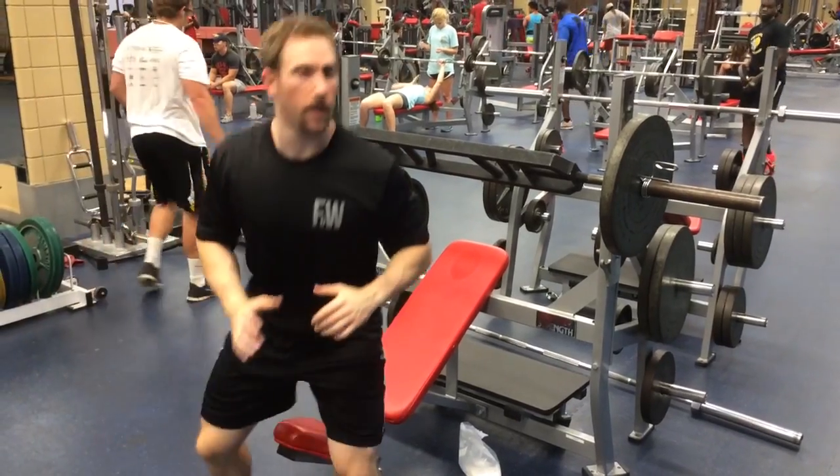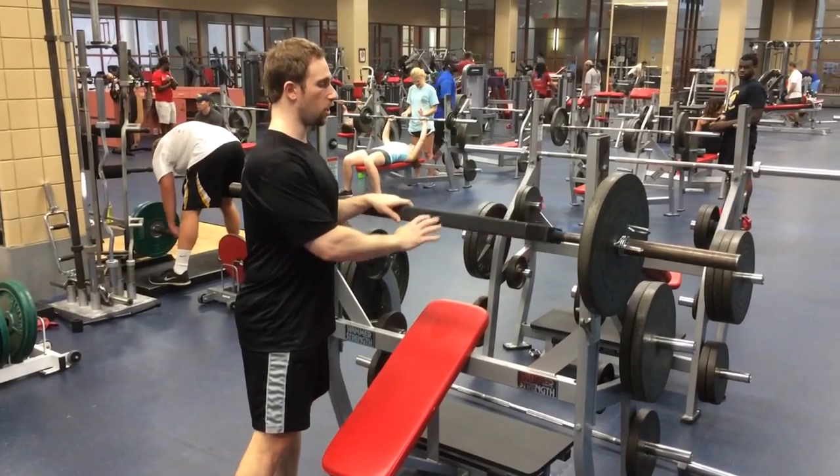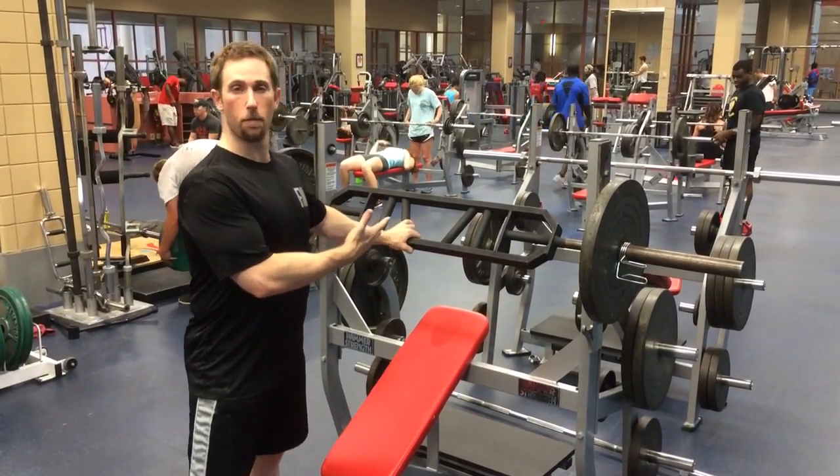Joel Seidman here. We're going to be going over different types of bars. This is considered a specialty bar — it's called a multi-grip bar or football bar.